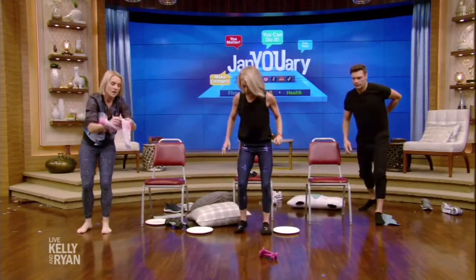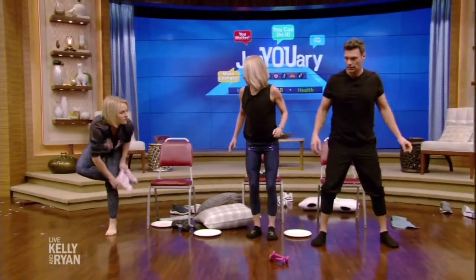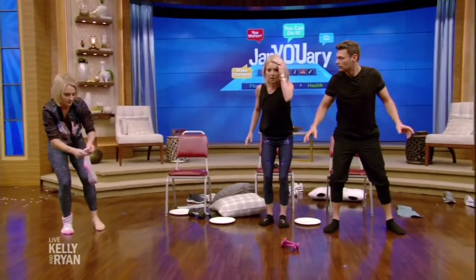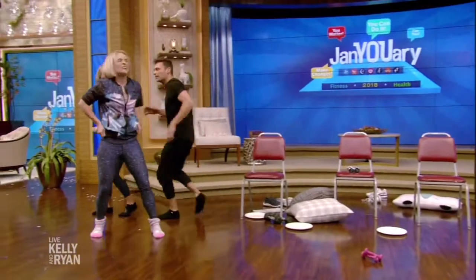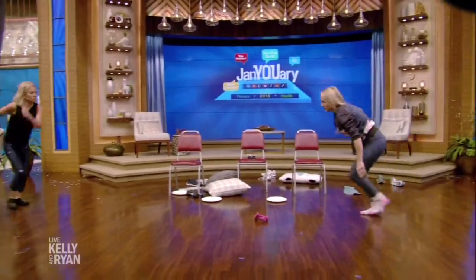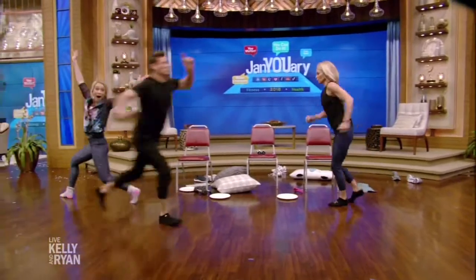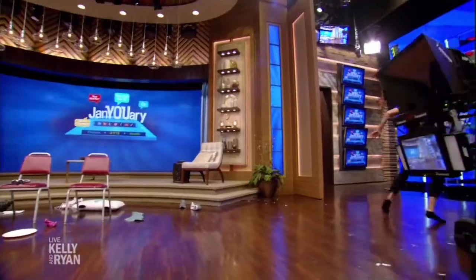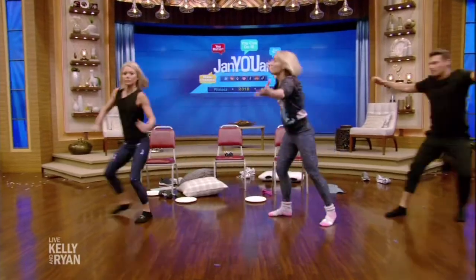Last one — put your socks on. We're going to channel Tom Cruise in Risky Business. Line up and watch: this is the equivalent of a treadmill sprint. You just slide back and forth for a little cardio burst — it gets your heart rate up.